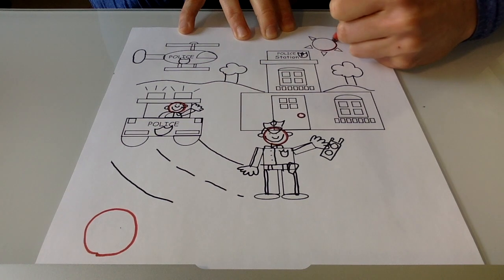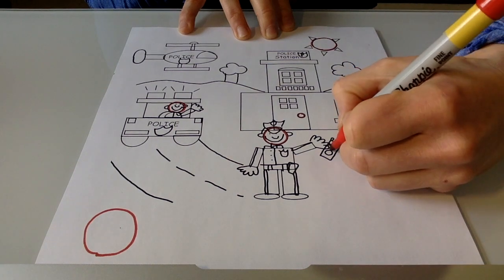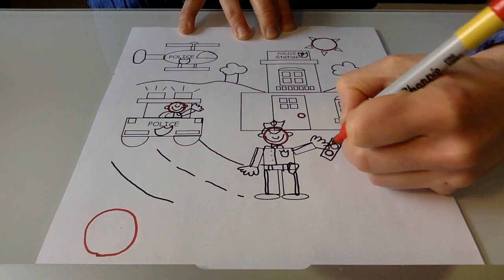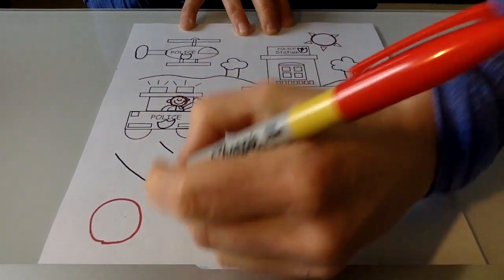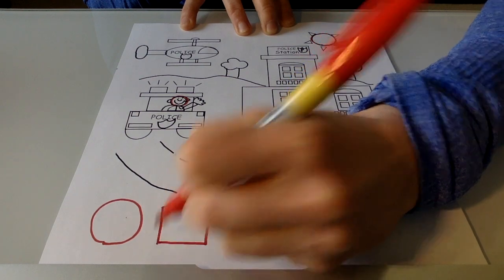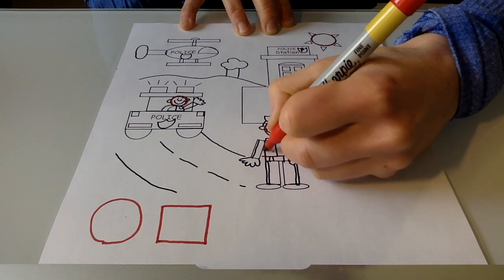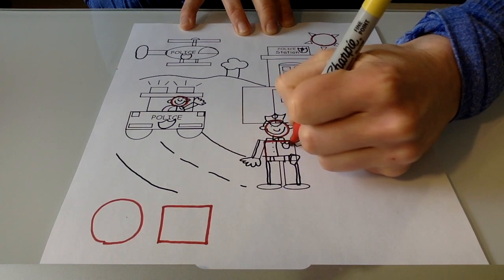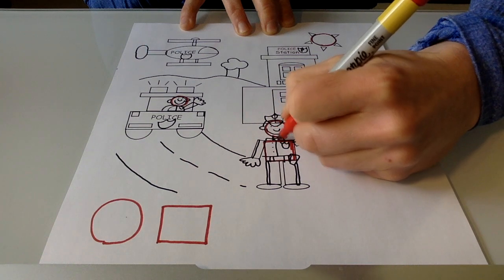I see a circle up here for the sun. And I spied some on the radio down here. So it looks like we're going to need lots of circles. I wonder if we're going to need to use any squares. Do you see any? I know that whenever we draw a Mat Man, we always give them a square body and a square neck.